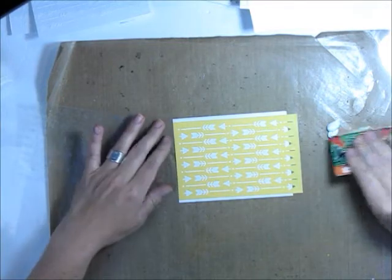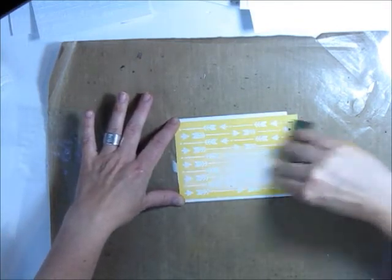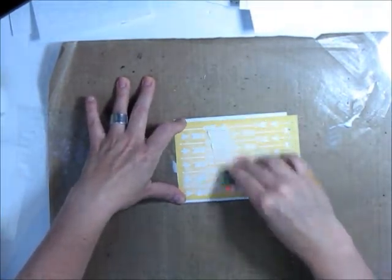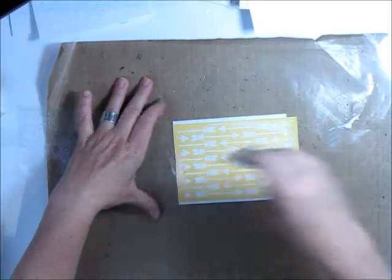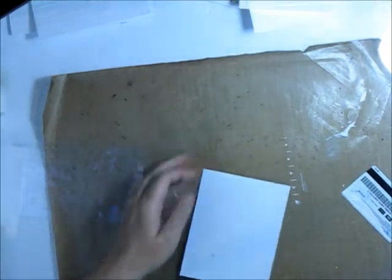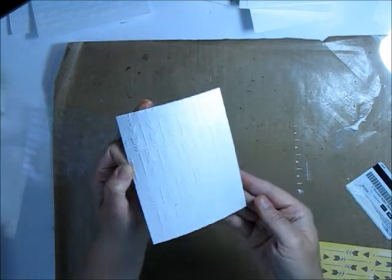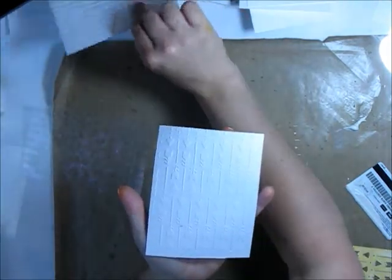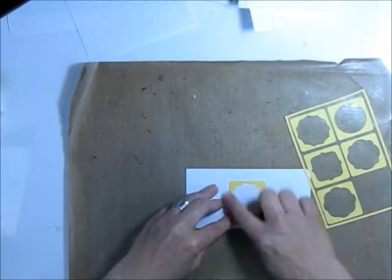This modeling paste is from the big box craft store — it has the texture of thick toothpaste. You just need a little bit and an old gift card or hotel card you're not using. Apply a thin layer over the top of your stencil. It can be thicker in some areas if you want more raised texture, or thinner in others. Just scrape off any extra, then go ahead and peel off the stencil right away. You'll see a really clear, cool arrow pattern. It takes about 15–20 minutes to dry, so set it aside for later.